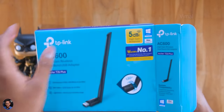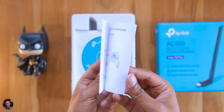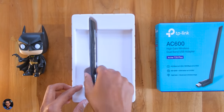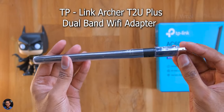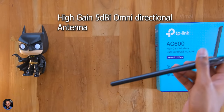The Wi-Fi adapter comes packed on a tray, and along with it you get some paperwork including a user guide and a driver CD. That's everything in the package. Now let's check out the product itself — TP-Link's Archer T2 Plus, a dual band USB Wi-Fi adapter with a high-gain 5dBi fully adjustable omnidirectional antenna.